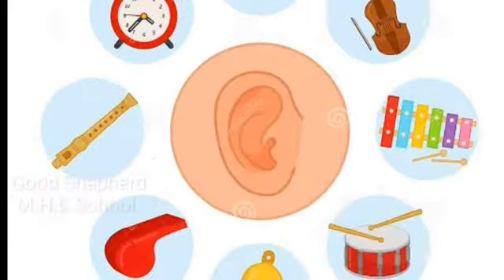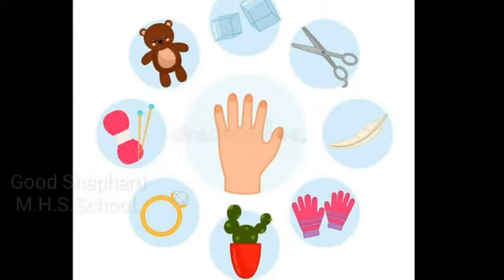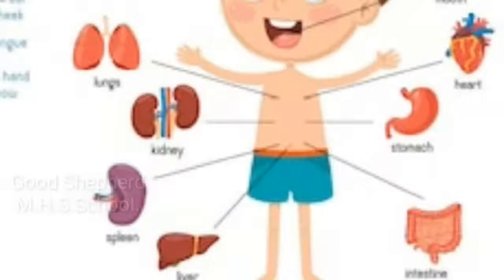We smell with our nose, we listen with our ears, we taste with our tongue, and we feel with our skin. We can tell how soft or rough something is and how hot or cold it is. The skin covers and protects our inner body parts.